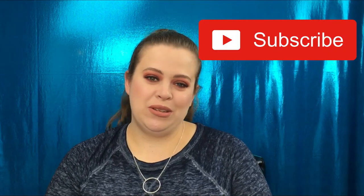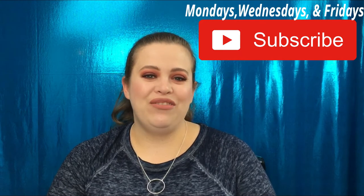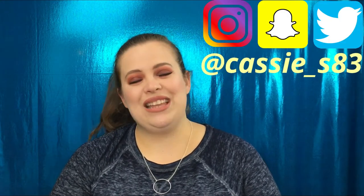Hello everyone, welcome back to my channel! In today's video I have a Sephora Play unboxing for you guys. Before we get started, if you're not subscribed please go ahead and hit that button down below. I normally post videos every Monday, Wednesday, and Friday. You can also follow me on Instagram, Snapchat, and Twitter — I'll have those linked down below as well.